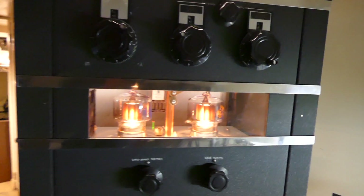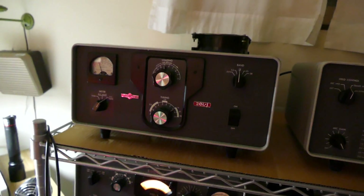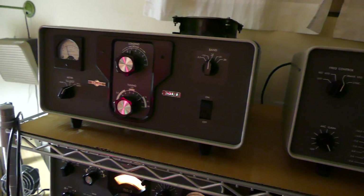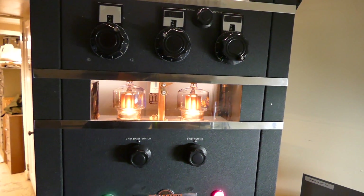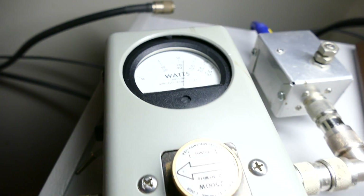I have discovered that this little 30L1 right here will do as much as 750 watts to the antenna depending on what my line voltage is, and the 4CX1000 will do more than twice that much — but nobody could ever hear the difference. There it is; see, still holding there at 1250.